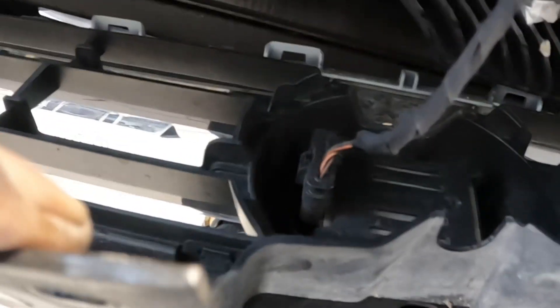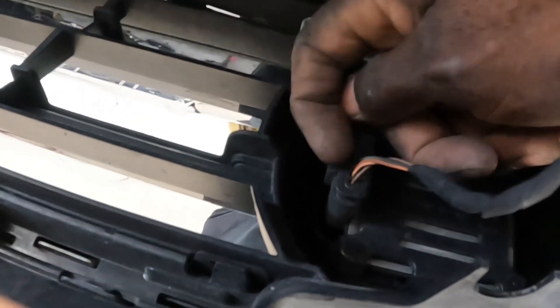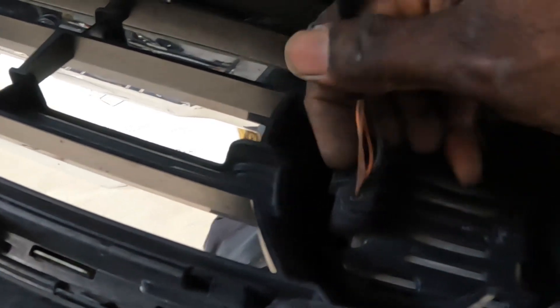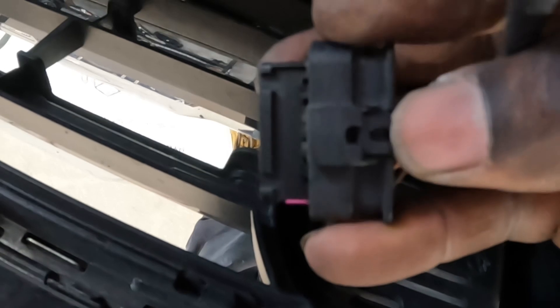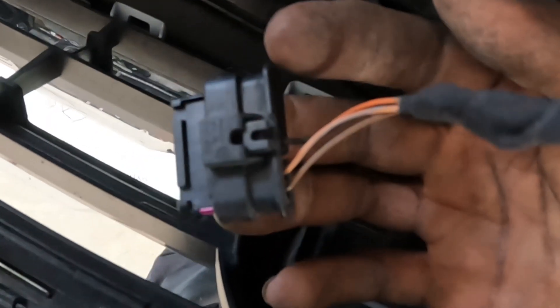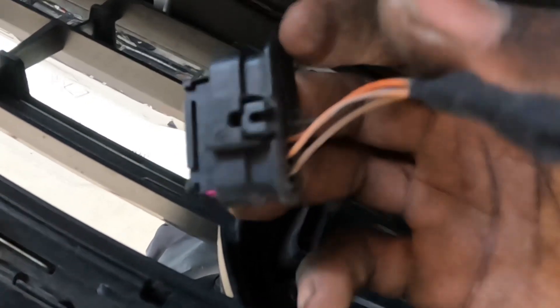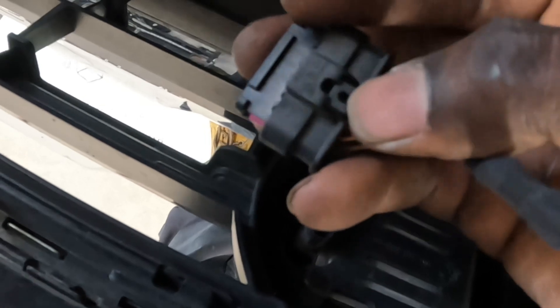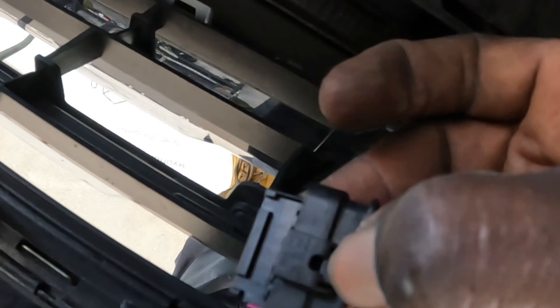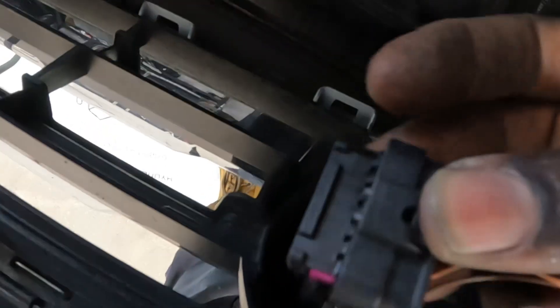This plug right here — you guys see it? That little tab right here. Squeeze it in and pull it out. Squeeze it in and it comes right out. You can also use a flathead screwdriver and push it right here — squeeze it in and pull it out. This little box here — squeeze it, hold it down, and pull it out. That's how you take it loose.